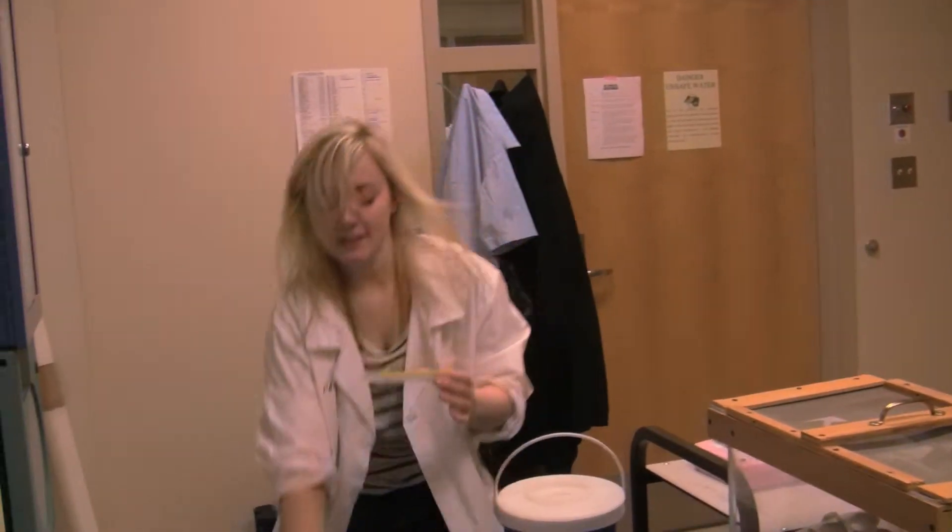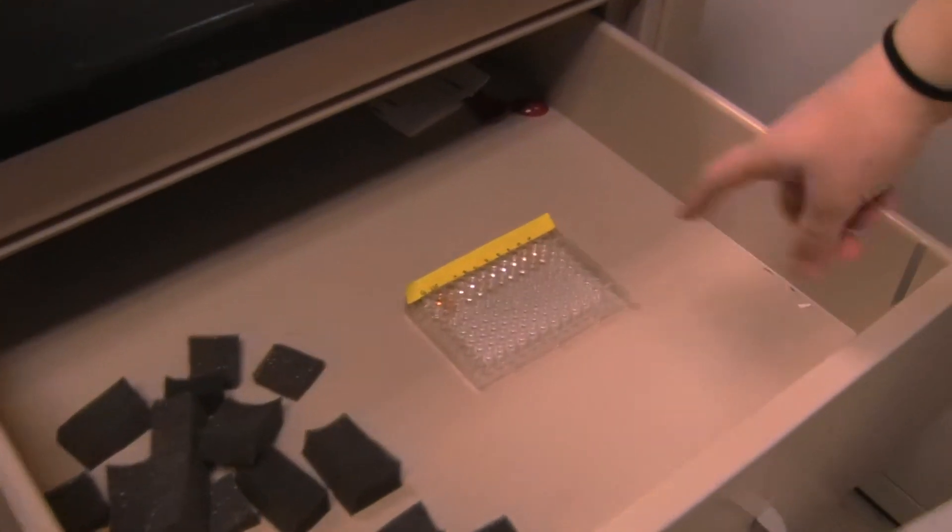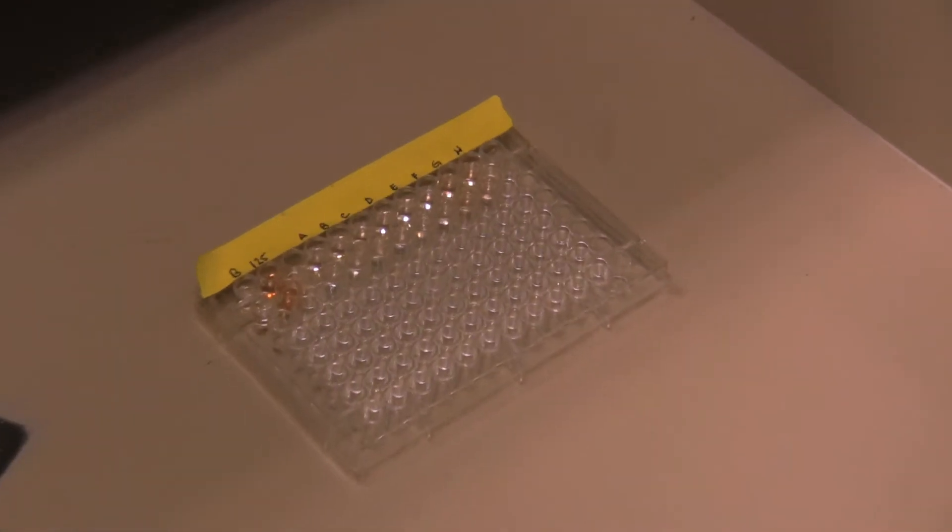Once all the color agent is added, they sit in here for 45 minutes and they change color if glucose is present.